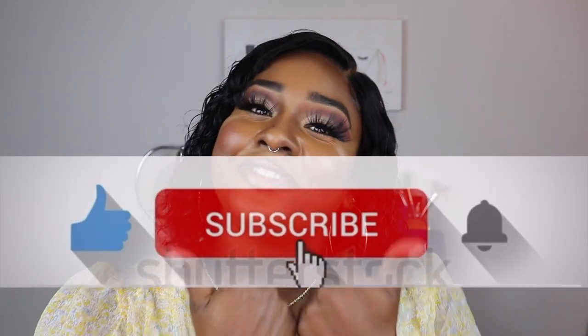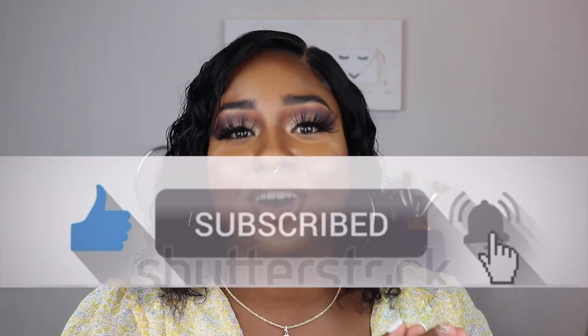Alright guys, again this is Stacy Renee. If you are new to my channel, go ahead and hit that subscribe button and give this video a thumbs up. Thank you so much for watching — I haven't done a live talk-through video in a while, so I may have missed some information, but everything will be in the description box below. If you have questions, leave them down below and I will get back to you. Thank you so much for watching and I'll see you in the next video!